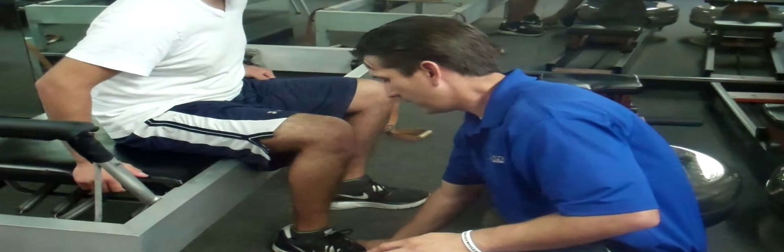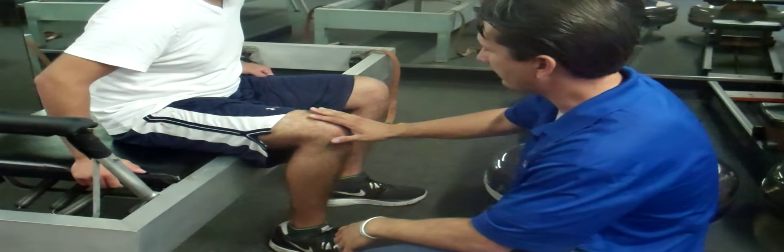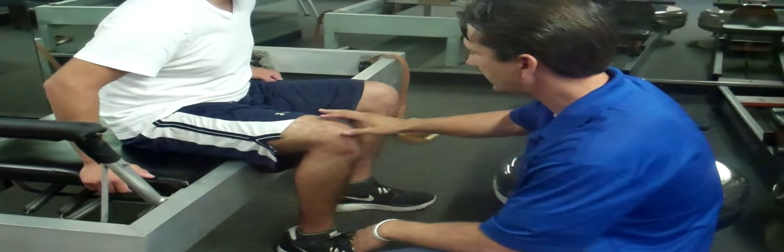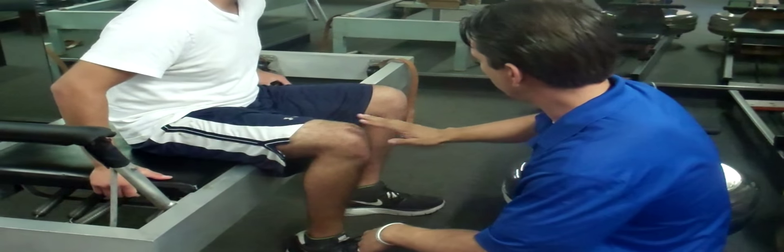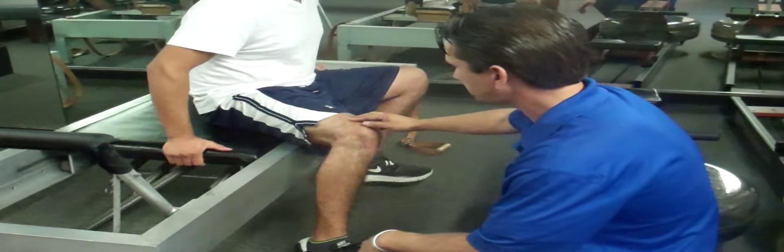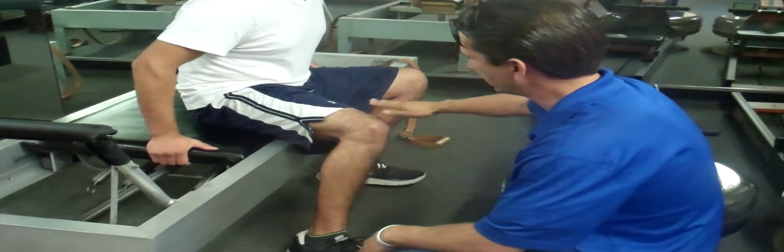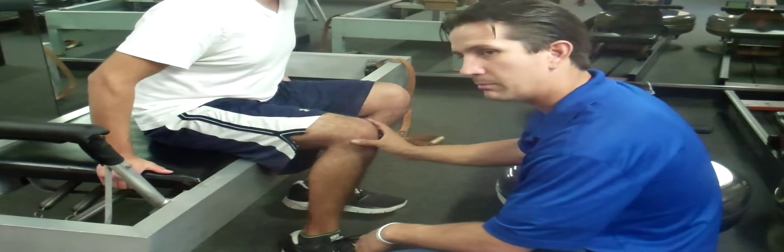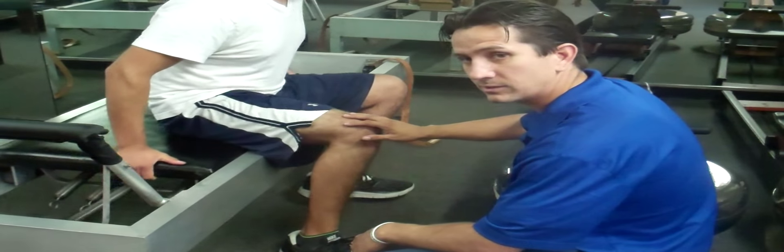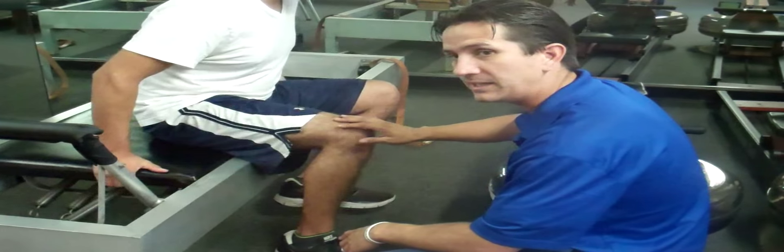What we have the patient do is put his foot down on the ground, hold on to the right side of the platform on the left side, and then push off to the left. He's going to go all the way to the left as far as he can and then come back to neutral, and he'll repeat this — today it will be 15 times.